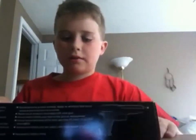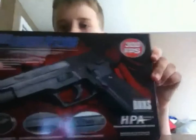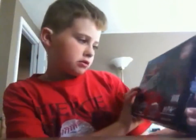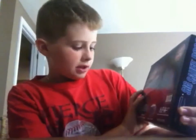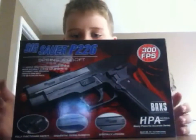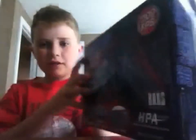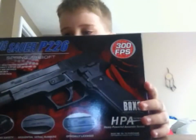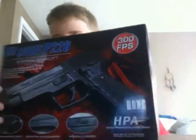Today I'm going to be doing a review on this pistol — the P226-SAR. It's a SIG. I got it last Christmas and was going to do a review on it but haven't yet. As you can see right here, it's 300 FPS, and when you shoot it, it feels way more than 300 FPS.